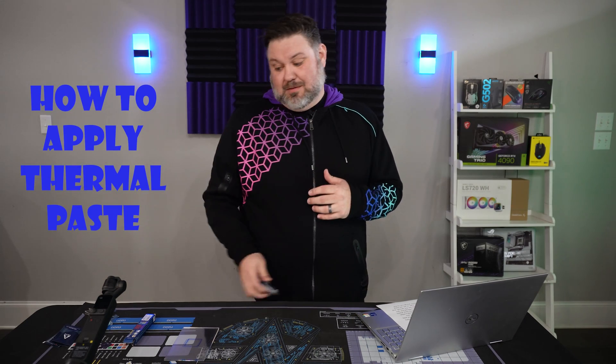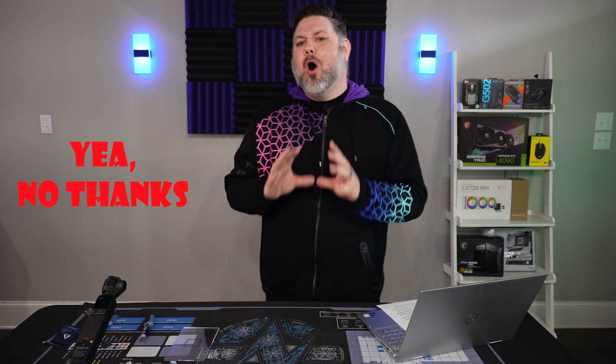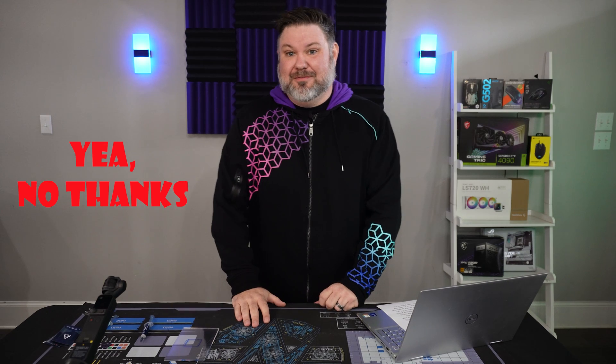How to apply thermal paste to your CPU. This is one of the most heated — no pun intended — debates in the PC enthusiast community. You have your classics like the P or the X. Do you like to get creative with it? Are you a blobber or a spreader? Sure, we could hit Reddit, Google it, even read the instructions. All of that sounds boring. Why don't we just get an old CPU, some clear acrylics, press it and see for ourselves.